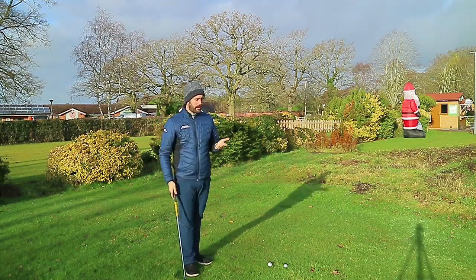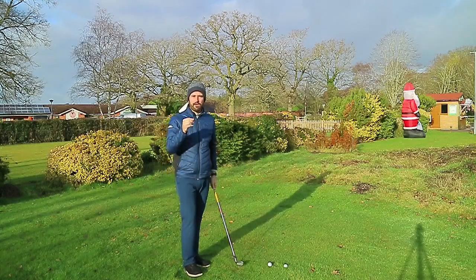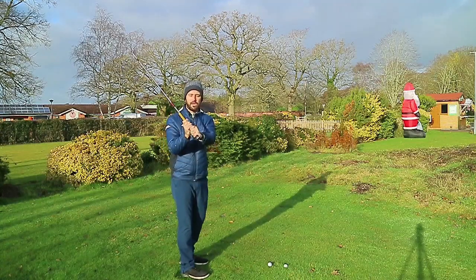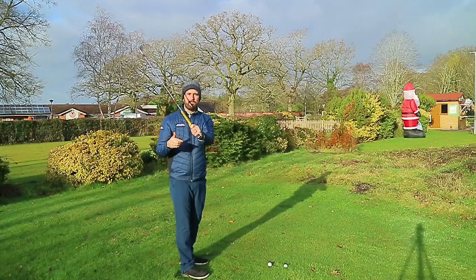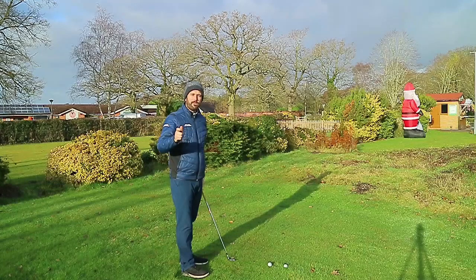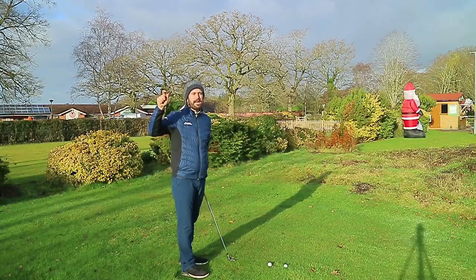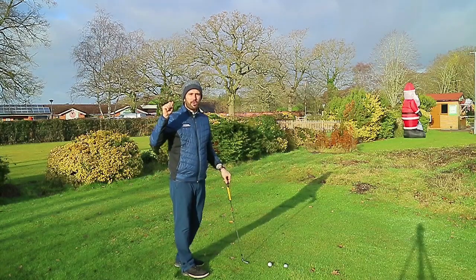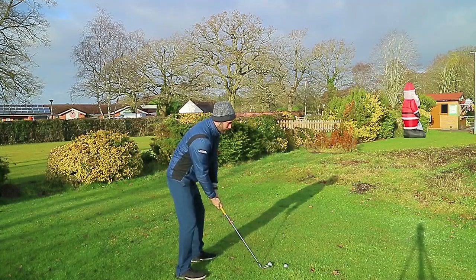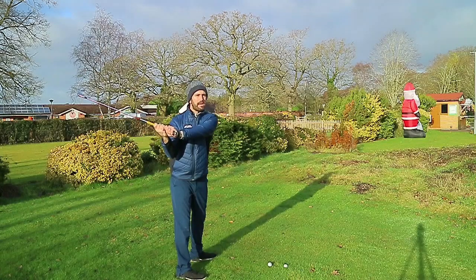It's important to understand there's a premise for having an orthodox grip — it makes you more relatable to generic video content, so feelings and tips can apply to you. If you have a weaker grip and the shaft is more vertically placed, it's more logical to try and change the grip. If you have a stronger grip and you're trying to create rotation going back, you're going to have a problem because there's no need for it.